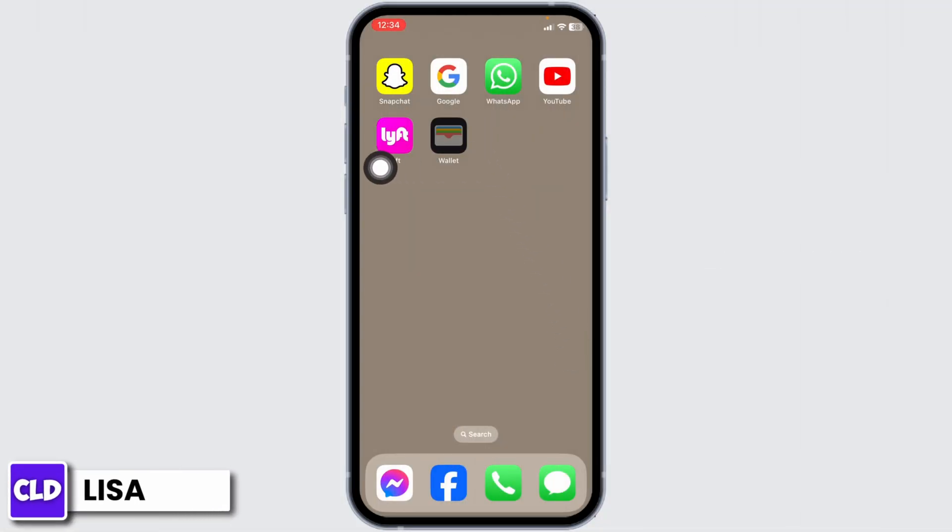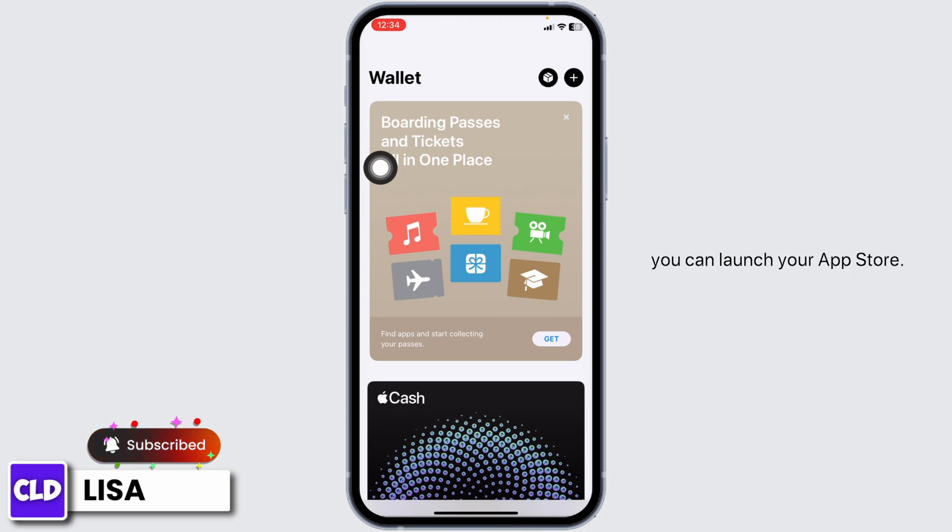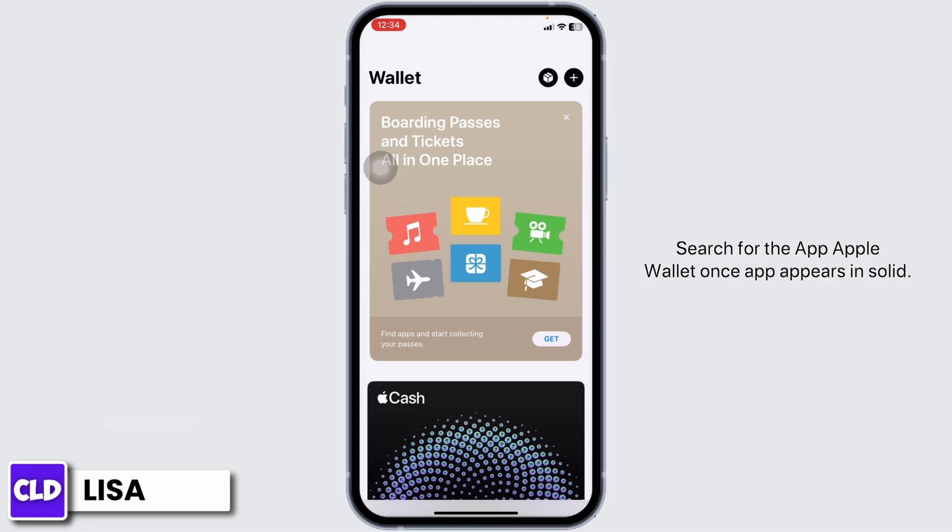Launch your Apple Wallet. This is the default app in your device. If you cannot find this app in your device, you can launch your App Store, search for the app Apple Wallet, and once the app appears, install it. Then you can launch this app, and you will land on this kind of interface.